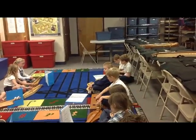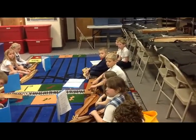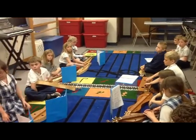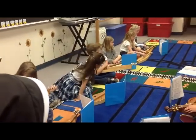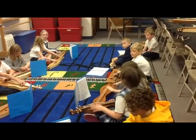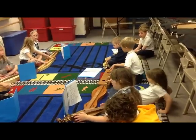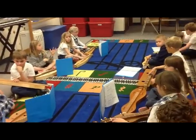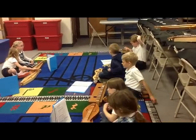London Bridge, number 9 and number 10. Dulcimers 1 through 9, you are going to do London Bridge number 9. Dulcimers 10 through 18, you will do London Bridge number 10. So London Bridge 9 and London Bridge 10 will be playing together at the same time. What fret numbers — anybody can answer — dulcimers 1 through 9, what fret numbers do you have in London Bridge number 9?